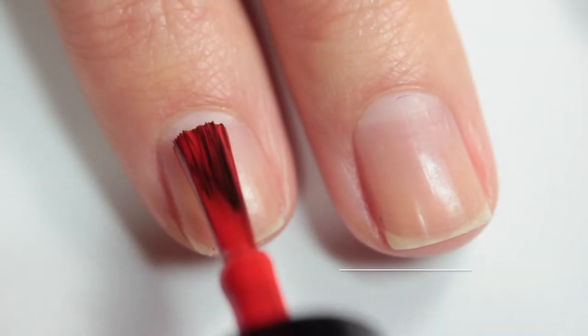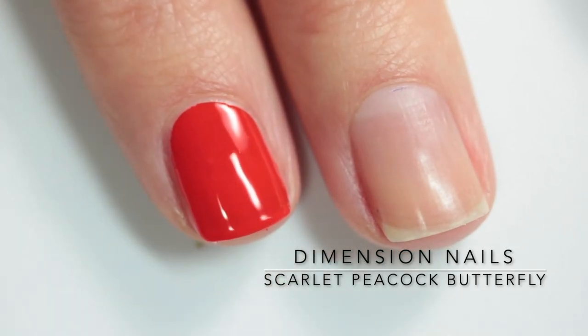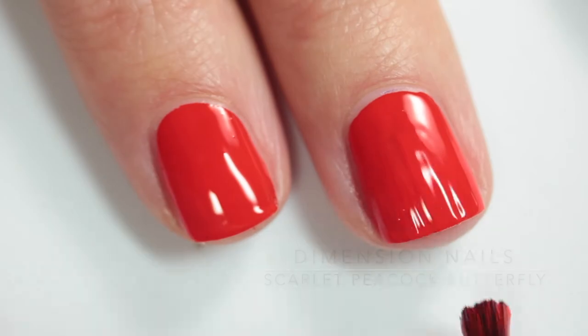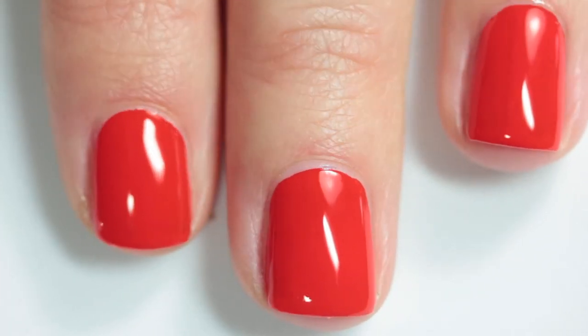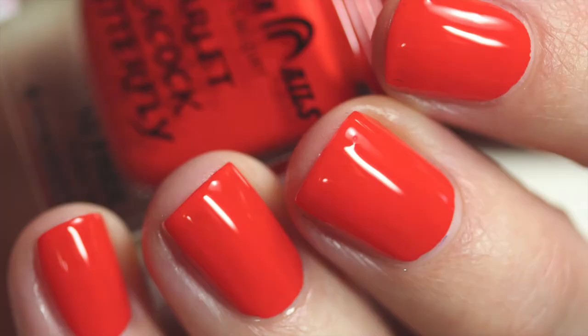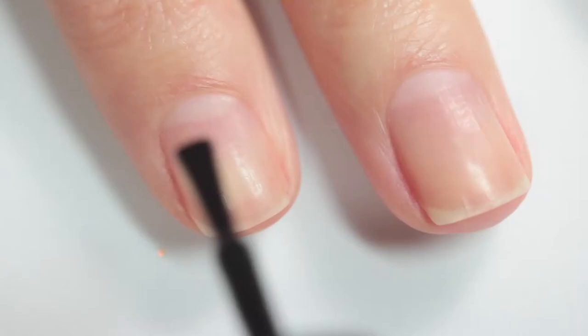Here we have Scarlet Peacock Butterfly, and this is a super bright red — not neon, but almost. I feel like it has a hint of orange to it and it's opaque in one coat. Oh my gosh, I love it so much. And I actually stamped with it, so you're going to see me trying that later.